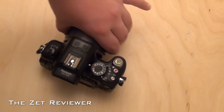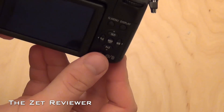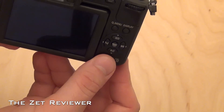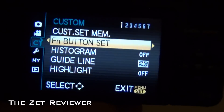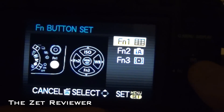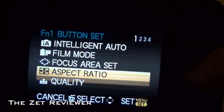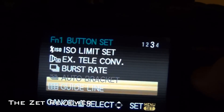The camera has three function buttons — one at the top and two at the back. They are basically shortcuts that you can assign to do certain tasks, like set the aspect ratio, adjust the flash, enable or disable the guideline, and a lot more. I will not be going over the specifications in the review, but you can check them out by clicking the link in the description below.